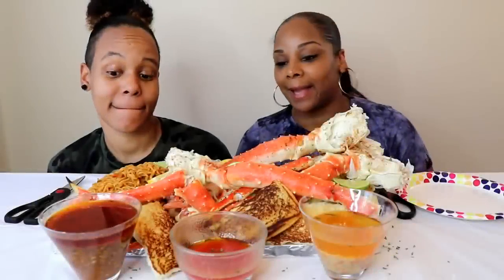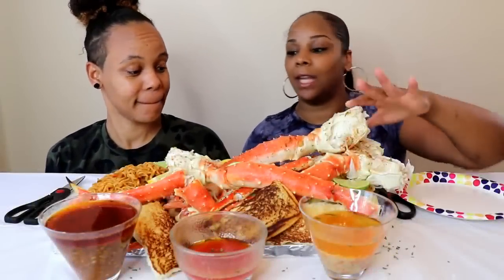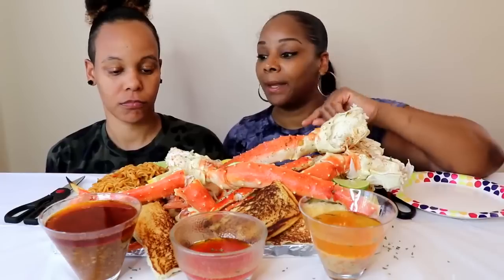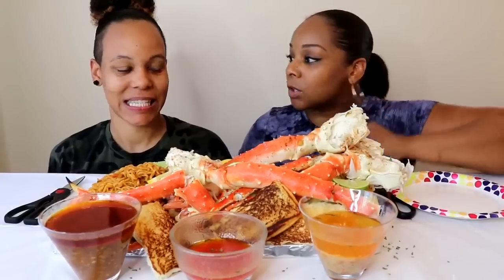Okay guys, so we're back. What we have here today: we have king crab legs, we have some corn, we have shrimp, we have ramen, and we're also trying two of our sauces. Shout out to Nae Chicole for the serrano pepper, red bell pepper, garlic cayenne, onion powder, crushed red pepper, and lime sauce.